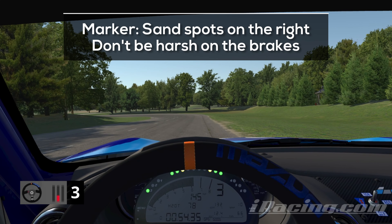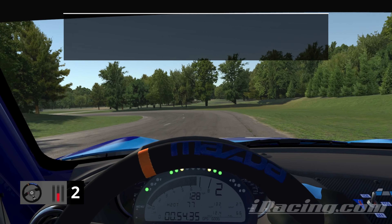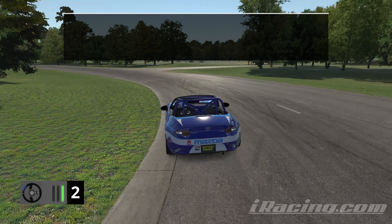Position the car on the very far right edge of the track. The marker I'm using here are the sandy spots between the grass — it's not great, but it's something. Don't be too aggressive on the brakes; we want to hit a smooth transition onto the next straight. Attack the inside and be aggressive on the throttle to carry your speed towards the last turns.